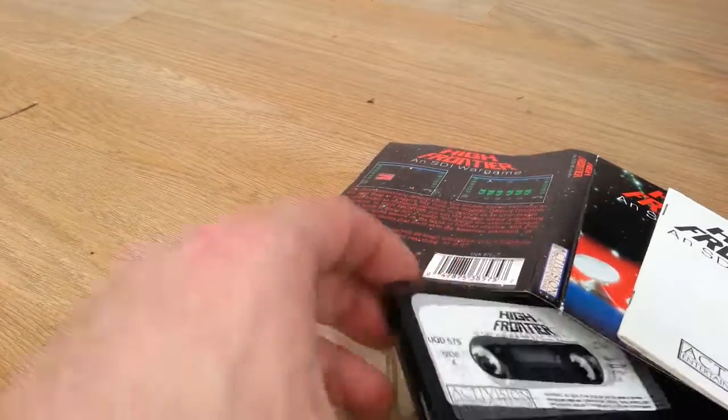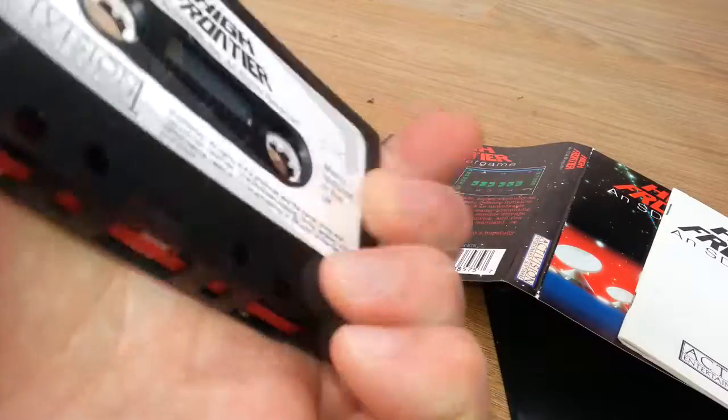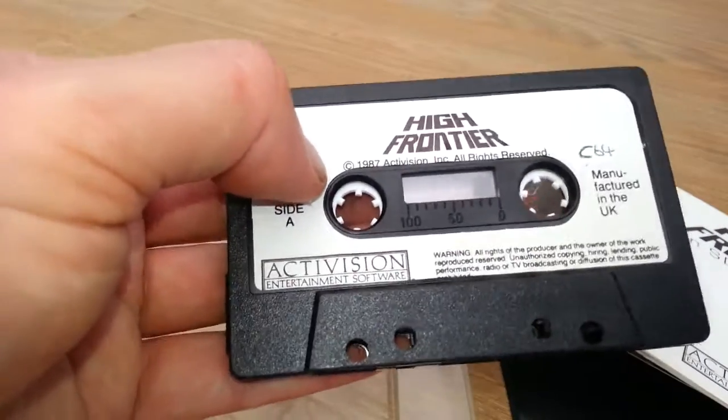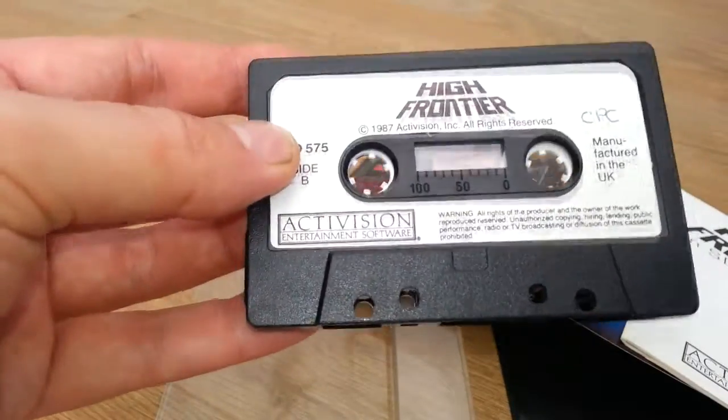Here's the cassette — High Frontier. So this has got both versions, the CPC and the C64. But I don't think the C64 version works; the Amstrad version does though, so you get the Amstrad version.